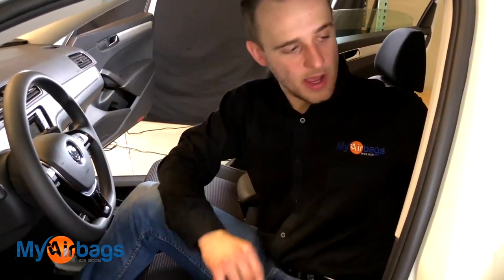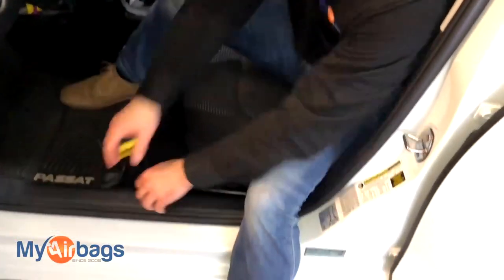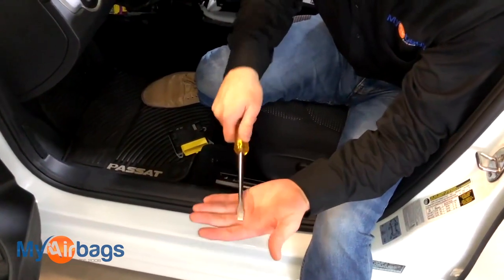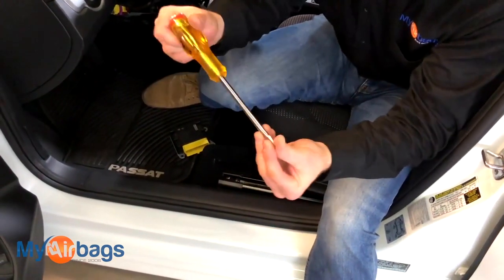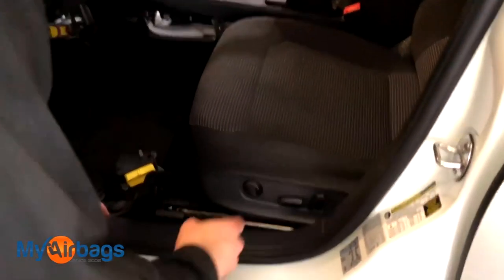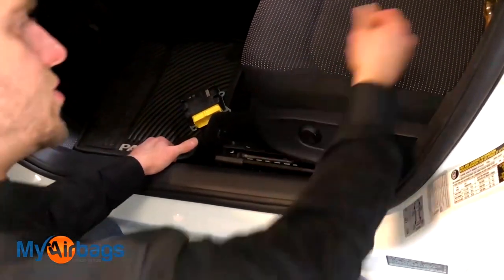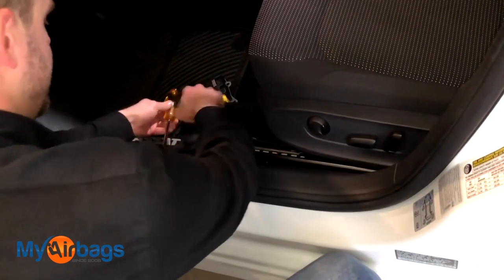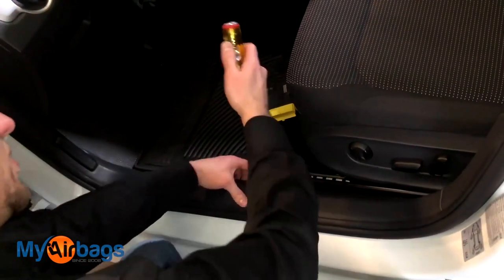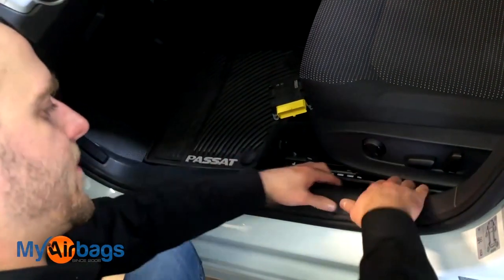Now I'm going to briefly show you how to get to the seatbelts. I'm going to start by removing this panel right here first. If you have a large flathead, a crowbar, or a large flat bar, you can go ahead and start removing this panel. You can also do it with your fingers if you're strong enough, but don't force it too much. You want to gently get up under there and just pry upwards until you hear some pops. I'm just getting in there and getting some leverage. At this point I can just do it with my fingers once those few tabs have popped right off.